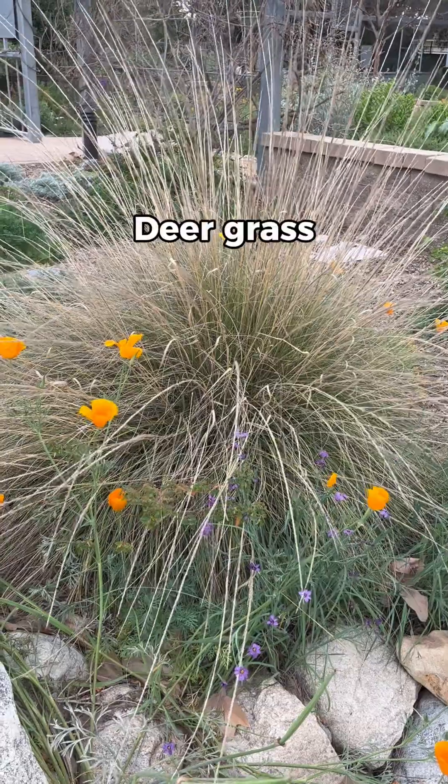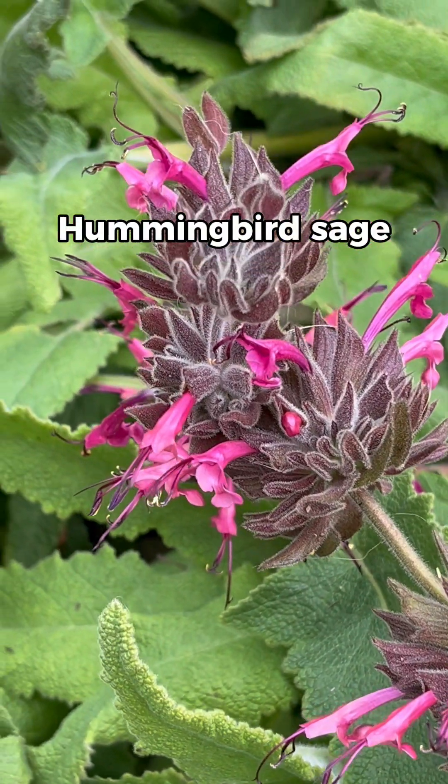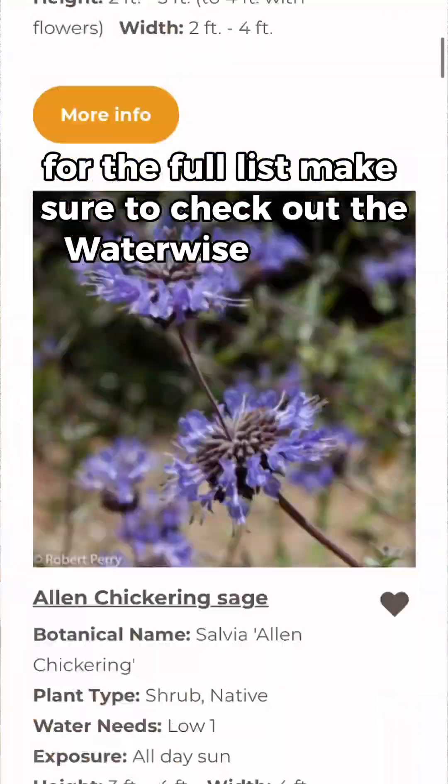Some plants to plant adjacent to your swale include common yarrow, platter pod, deer grass, desert mallow, golden currant, hummingbird sage, and island bush poppy. For the full list, make sure to check out the WaterWise Garden Planner.